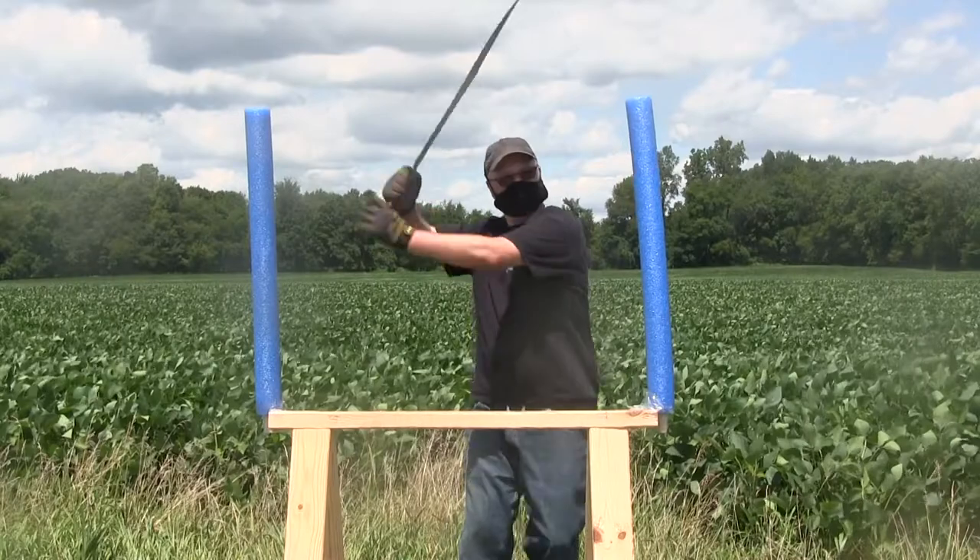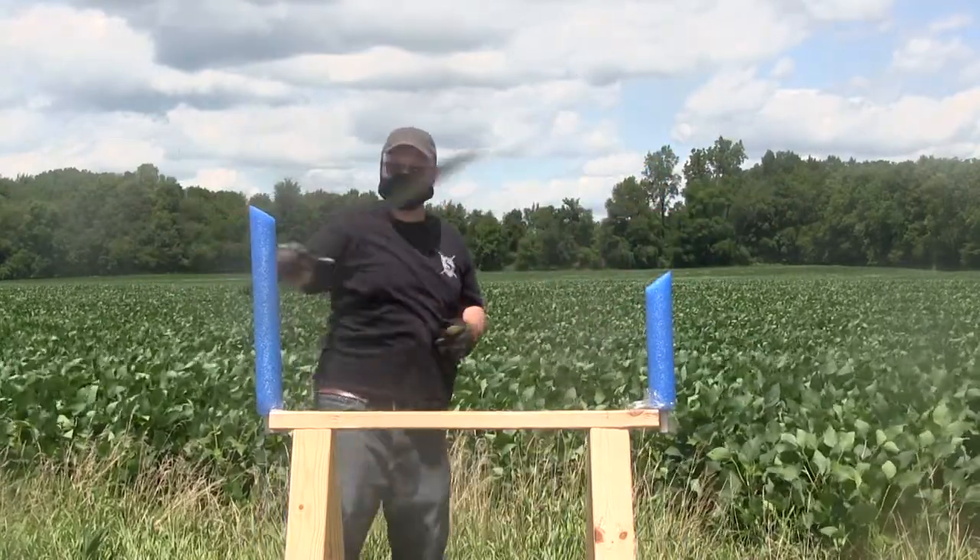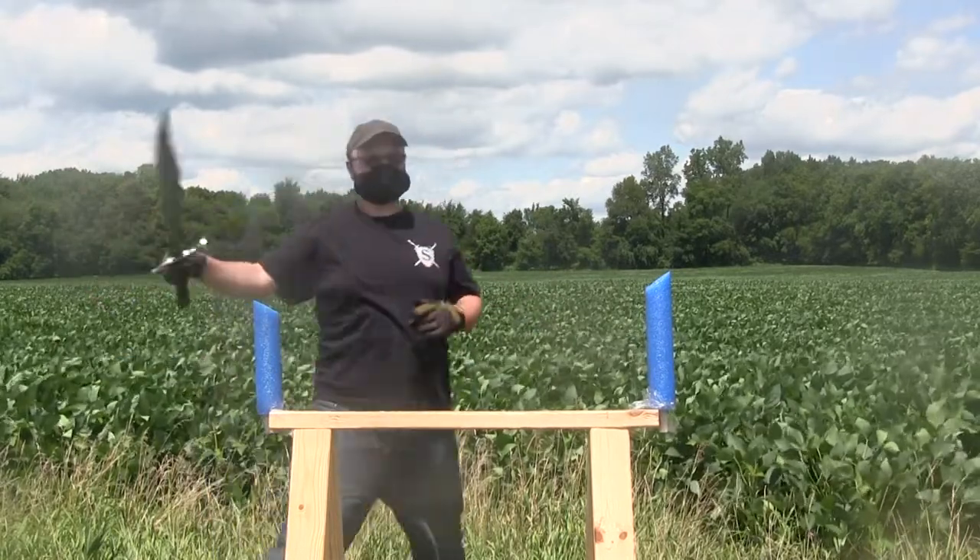Cutting tatami mats or slicing fruit in the backyard is great — chopping down trees is not. Our swords can be used for steel-on-steel combat, but they come with an edge, so it is quite dangerous.